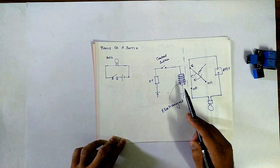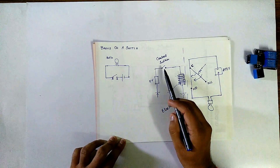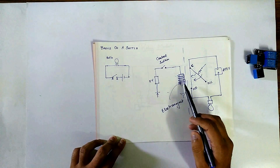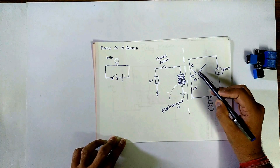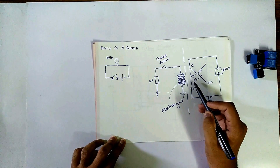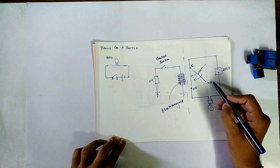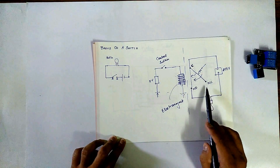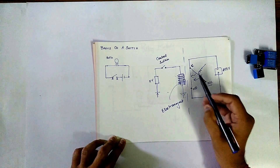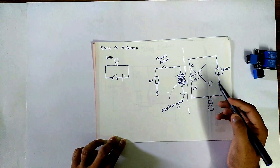Now the electromagnet is energized. What happens when you turn off this switch? When you turn off this switch, this magnet will be de-energized. A spring or some other force will pull this arm back to its initial position — that is from common to normally closed. The arm will be back to its initial position, the path will be open, and hence the bulb goes off.